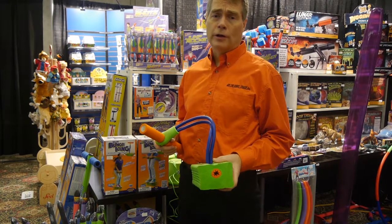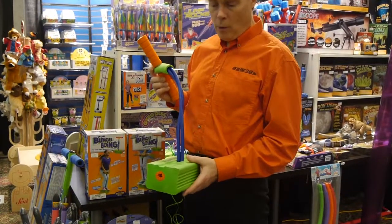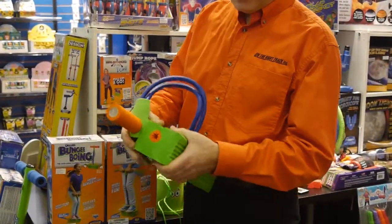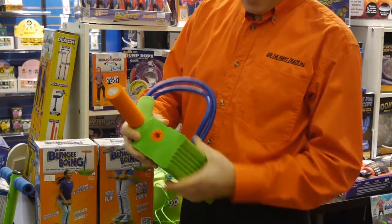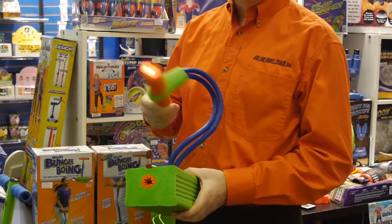Now I'm going to show you some new products from Geospace. This is the Bungie Boing — one is fairly basic with a squeaker inside, and the LED version has an LED light in the handle.